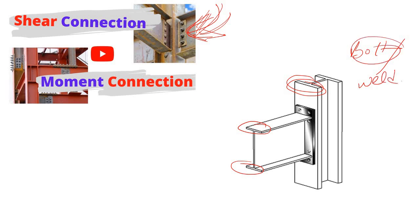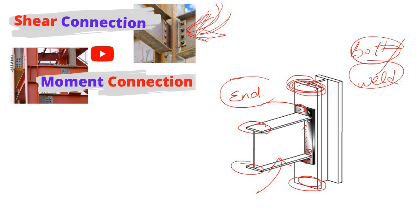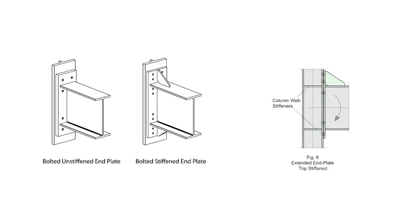In a moment connection, you simply connect the flanges of the beam with the flange of the column by using either bolts or welds. In both cases, you take the help of an external plate known as the end plate. It is called an end plate because at the end of the beam you weld it, and then you connect this plate with the flange of the column using bolts. This is the very basic concept of the end plate moment connection.